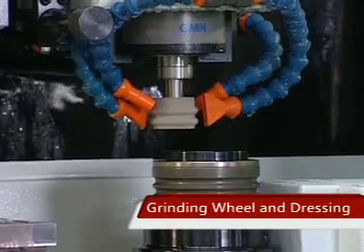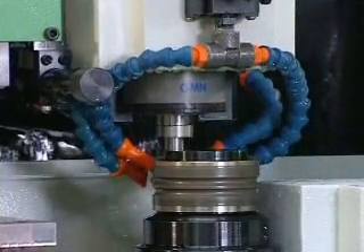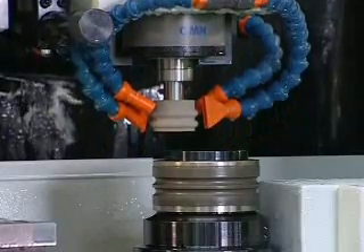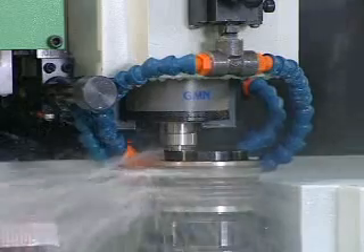Grinding wheel and dressing. The grinding wheel of this machine is dressed by a diamond roller to ensure the shape and dimension of the wheel, so the slider may be ground to have exactly the same shape, dimension, and roughness on both sides. The shape of the diamond roller is customized to customers' needs.